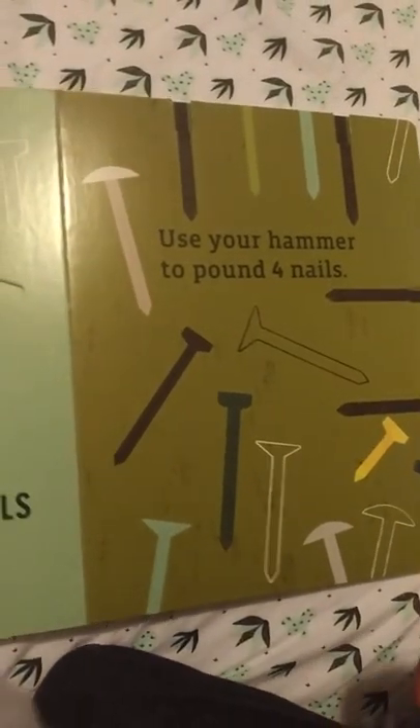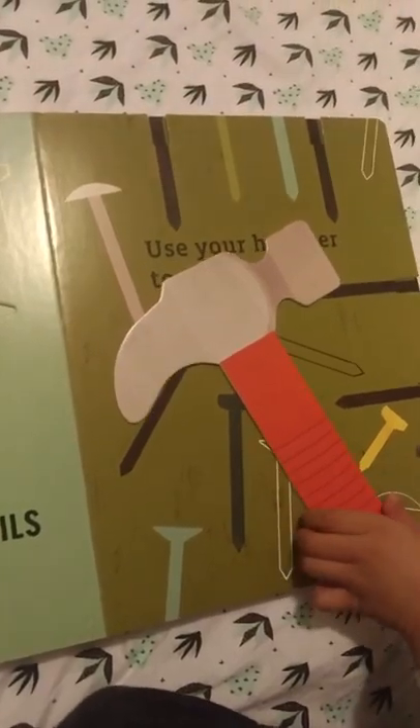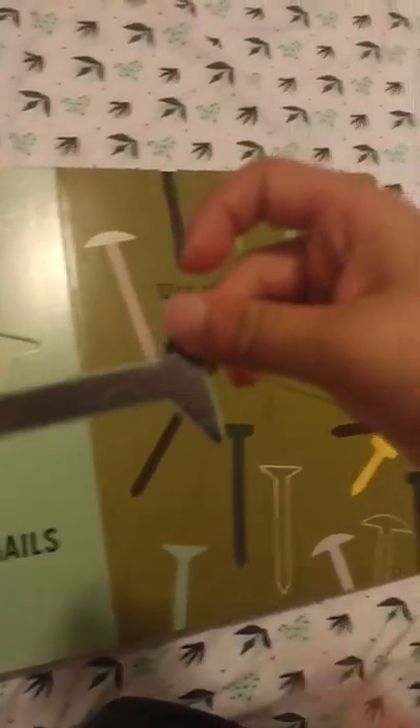Four nails. Use your hammer to pound four nails through the holes.